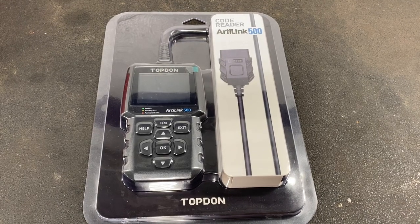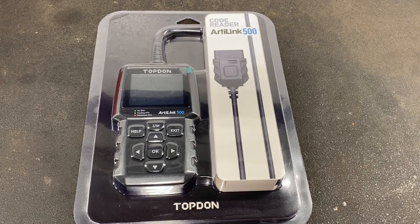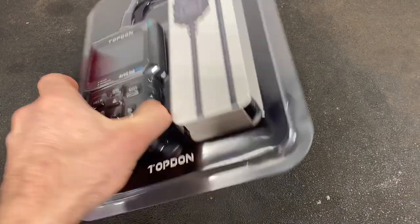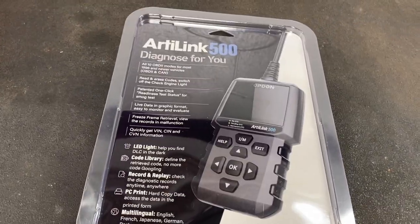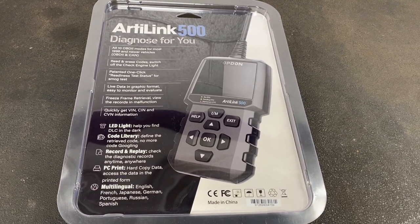Before we get into the brake video I want to show you the latest scan tool from Top Dawn. This is their AL500 OBD2 scan tool. It's got a bunch of features on it and a three color display. We're going to hook it up to the car and see what it can do.